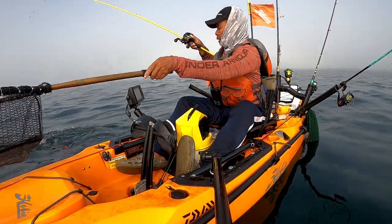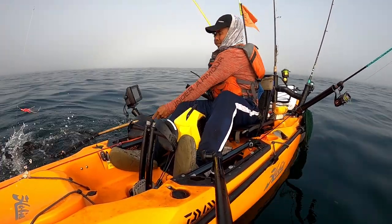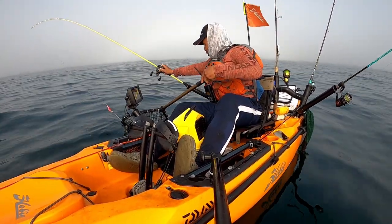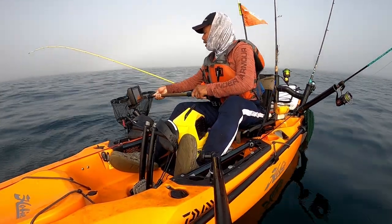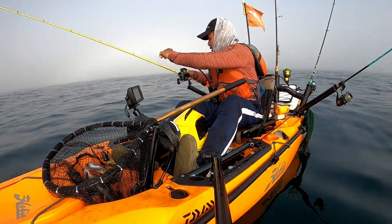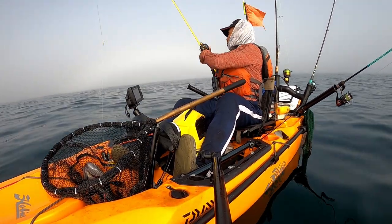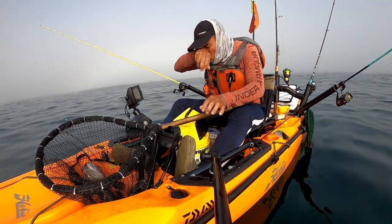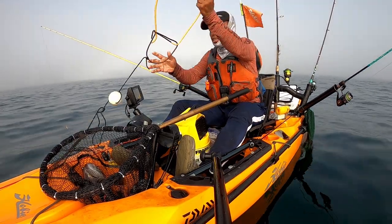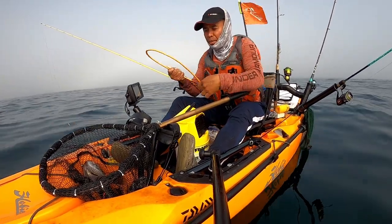Alright you guys, finally! Finally I get a keeper sea bass! Let's put him in the net first. Oh my god! Oh my homemade jig, you guys! Oh my god! Oh yes! Oh man, oh my goodness! That was a long wait, long time waiting. Oh man, I got my first keeper sea bass on my homemade bucktails, you guys!